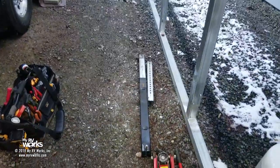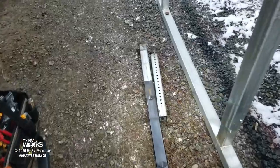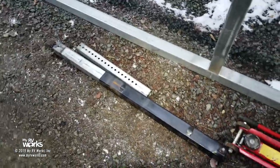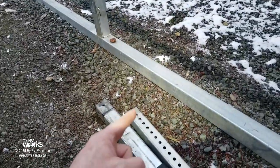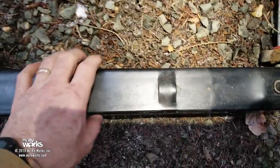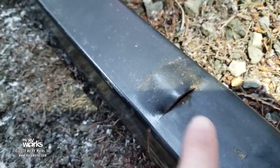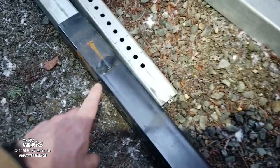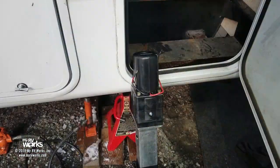We got it out — there's the hole it was in. Normally I'd remove it from the bottom, but it was broken in the extended position and I didn't have enough clearance without digging a hole in the ground. So I took the foot off and pulled it out from the top. These little offsets — I'll call them ears — are where the weight of the RV rests. There are two of them right here.